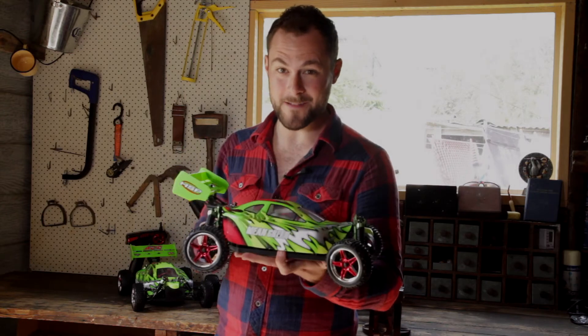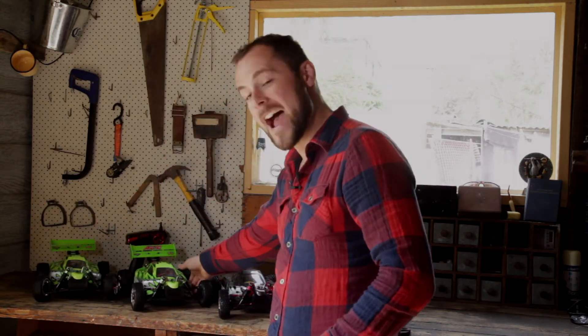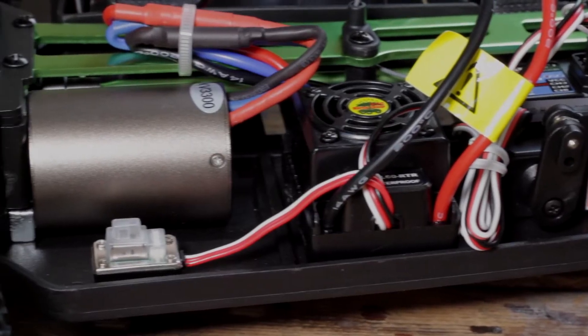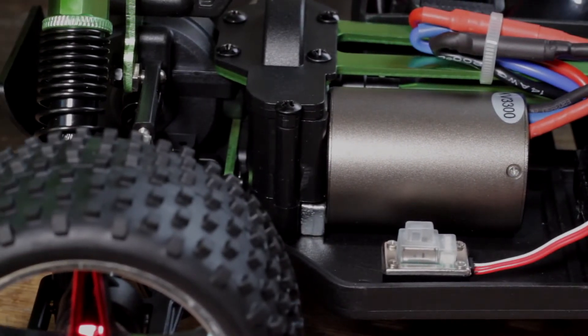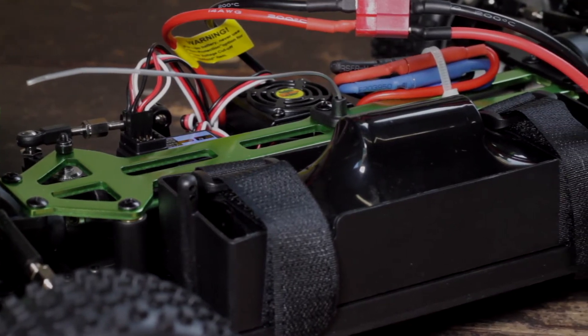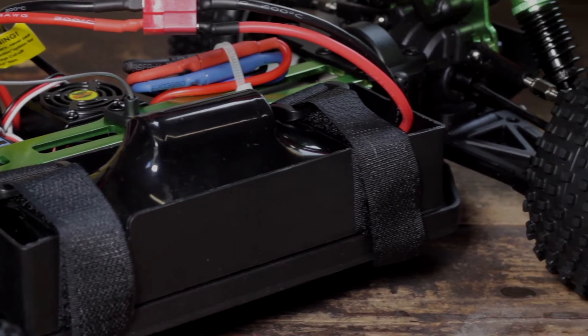Now, in case you thought it stopped there with these RC buggies, there's also two upgraded versions: the ACE and the top. The ACE model has an upgraded brushless motor and electronic speed controller, which comes with a nickel metal hydride battery, but it's also LiPo capable with some simple resetting of the electronic speed controller cut-off voltage.